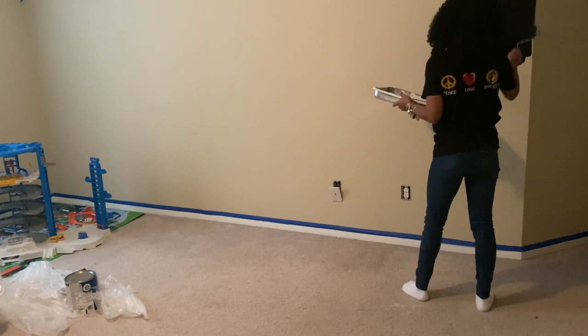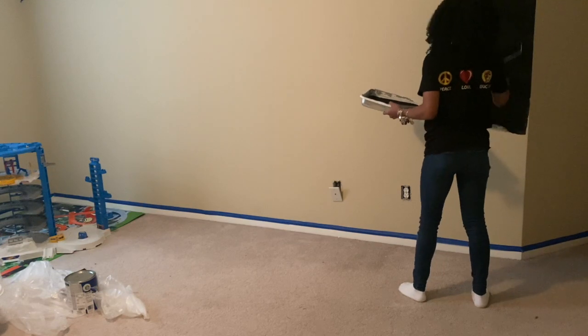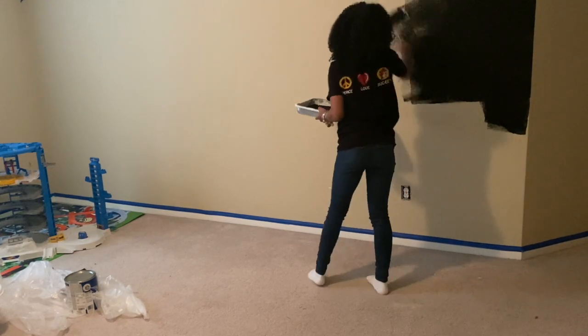I did not prime the wall because this chalk paint had primer in it as well. And the paint that is on my wall is a flat paint anyway, so I just got to work.